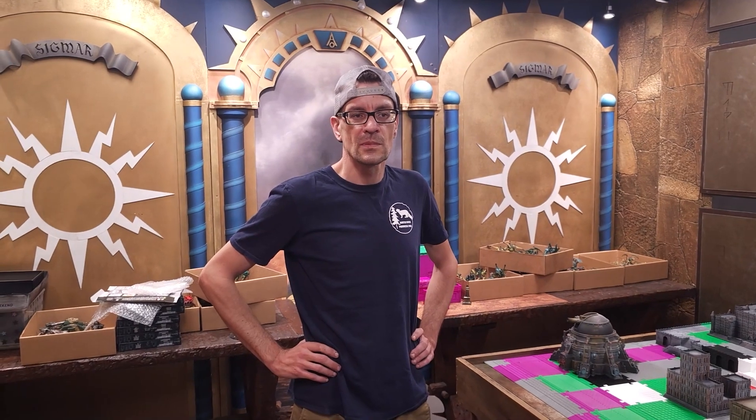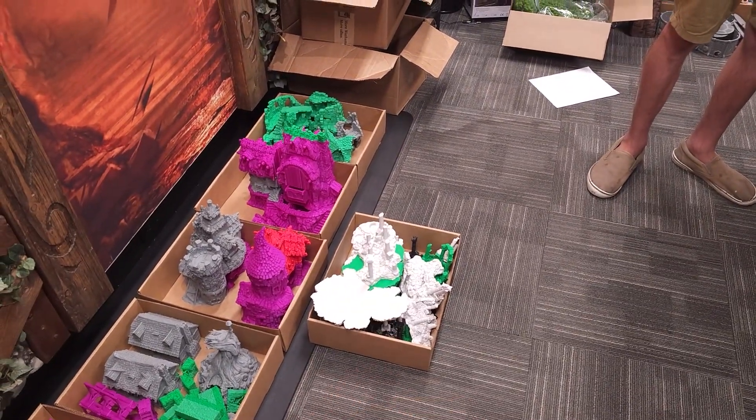Adam has been making terrain and painting it for a long time. His Facebook is Facebook.com/GreenleafTerrain — if you follow him, he'll often post his little sales and other stuff he's working on. I know he's been working on some ruins from Printable Scenery.